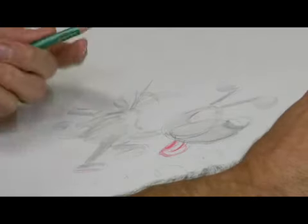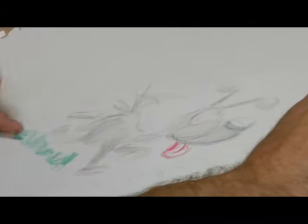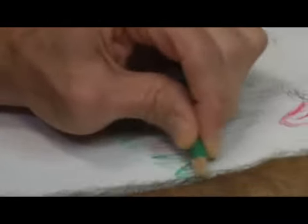Next would be the grass. The side of the colored pencil works great for grass because basically all the grass is going to be about texture. If you do want to turn it and use the point of the pencil to get some specific blades, you can do that too. Or leaves.